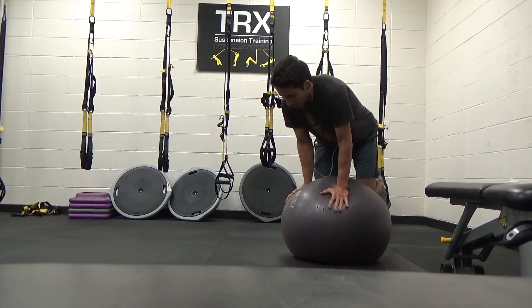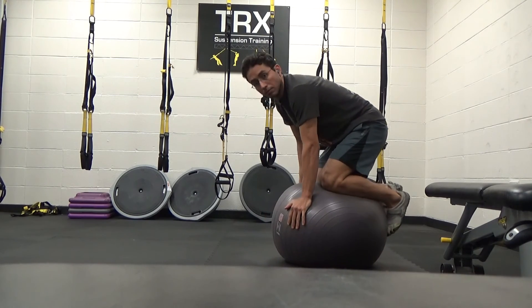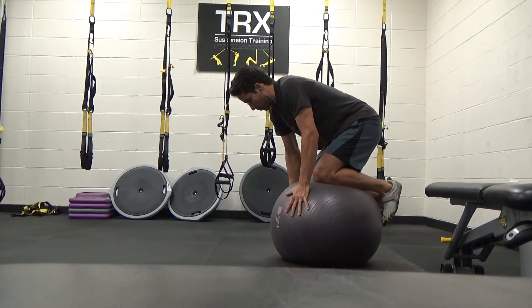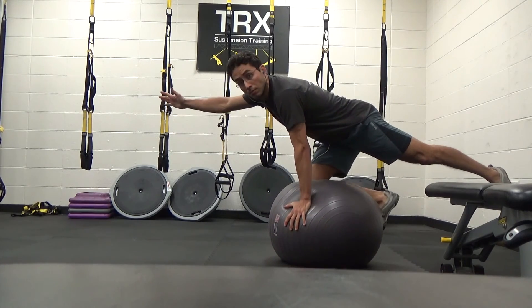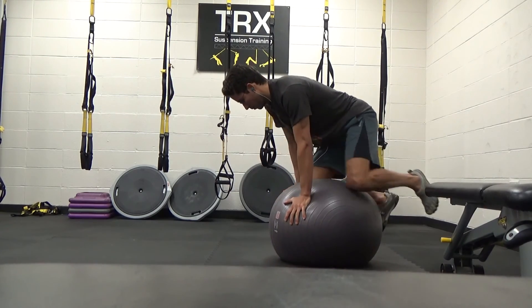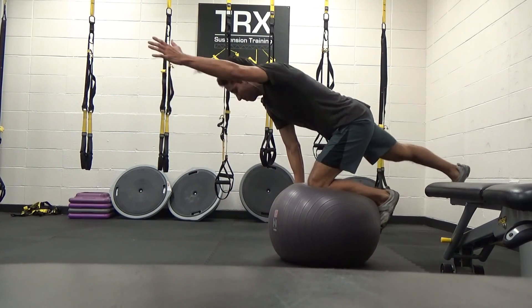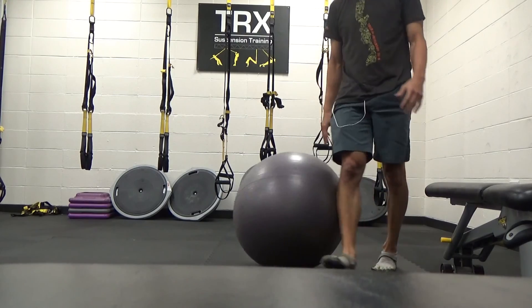So it's coming to an end guys. But this training is just so neurological in a sense — there's a bird dog — it takes a lot of stabilization with the opposite side leg and the hand that's on the ball. You have to kind of groove those patterns of forces to balance. Anyhow, that's it guys. Hopefully you enjoyed this. Thanks for watching.